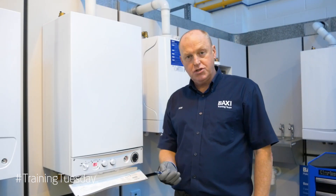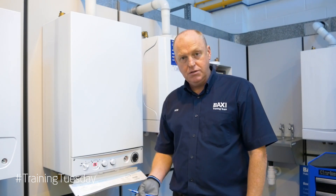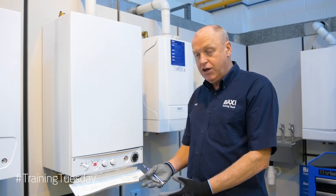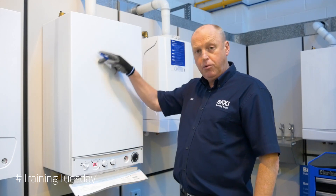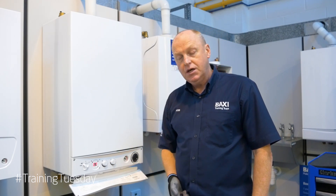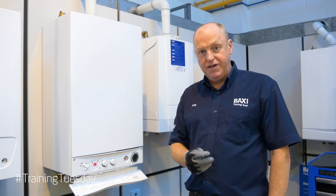When we open the hot water tap, the appliance will remember when the tap was opened, and then in 24 hours time the appliance will fire up and heat up some system water to warm the alloy block up inside, so hot water comes on a little bit quicker.